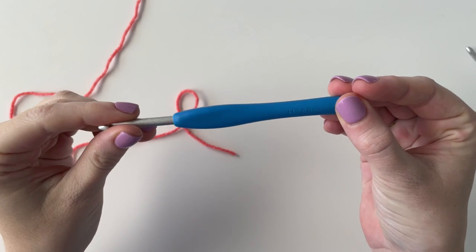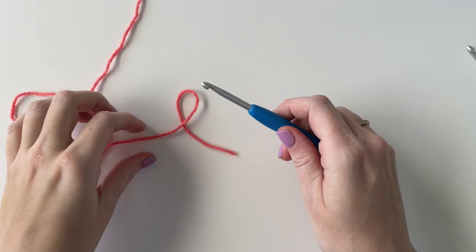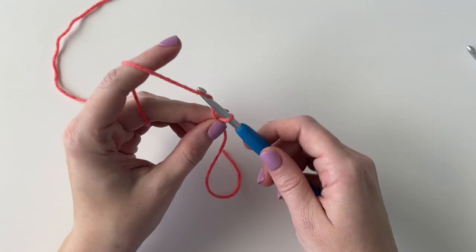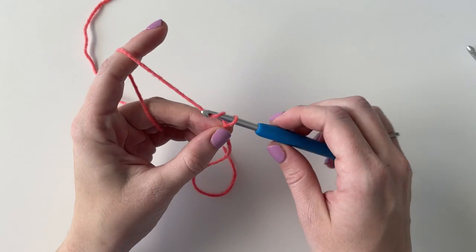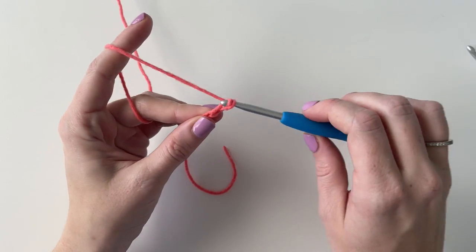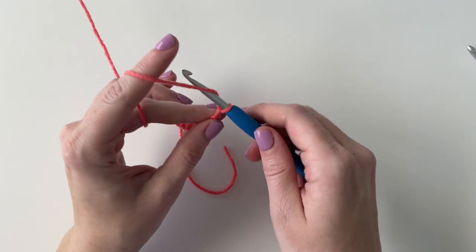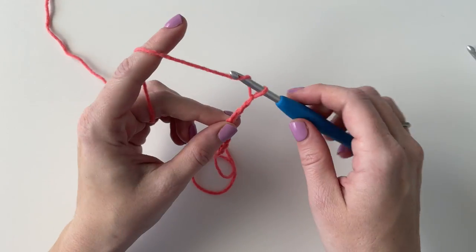I am going to start with my size H hook and I'm going to start with the darker color, the Red Wagon. For this blanket you just need a base chain that is the number 6 multiplied by an odd number and then plus 2 for the turning chain. So I am going to do 6 times 3 which is 18 and then add 2 for a base chain of 20.